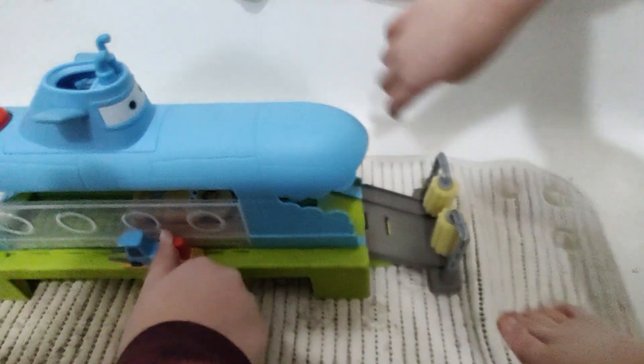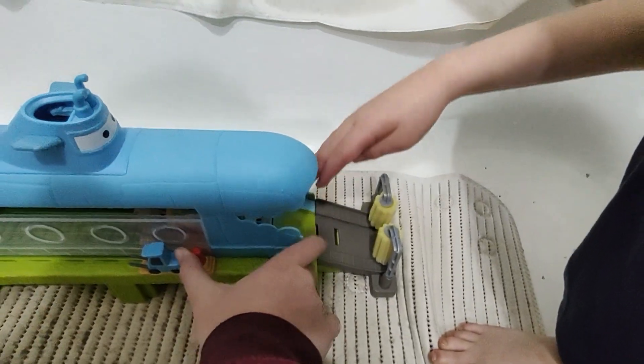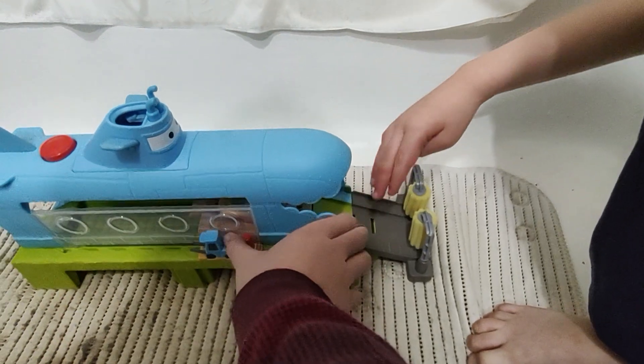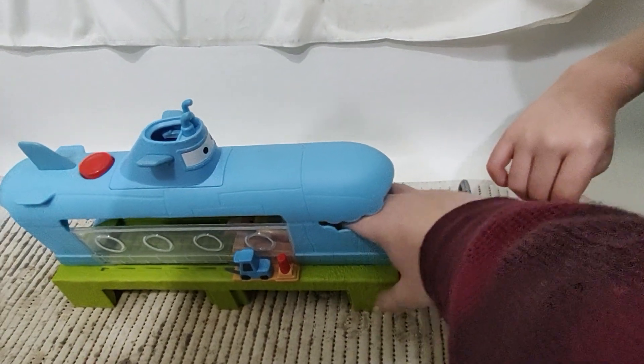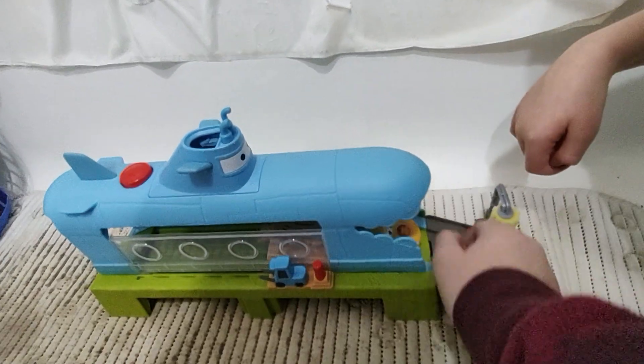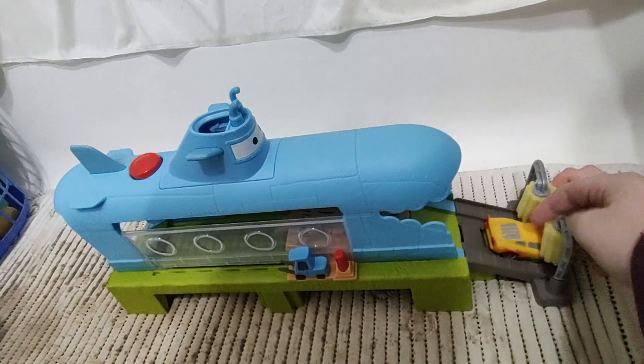So then it goes through here. Why won't it come out? It goes through. You got to push hard. And it goes through the scrubbers.